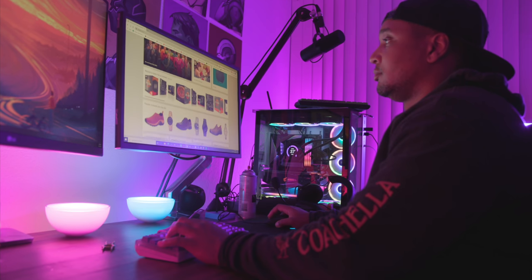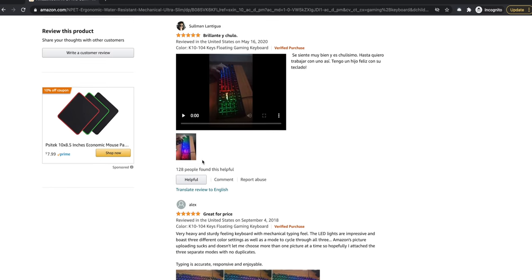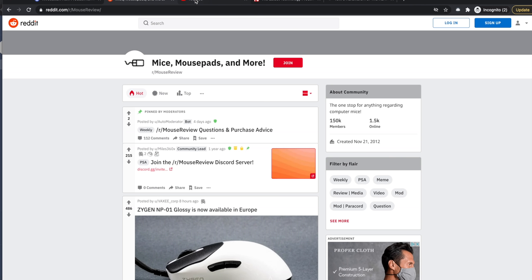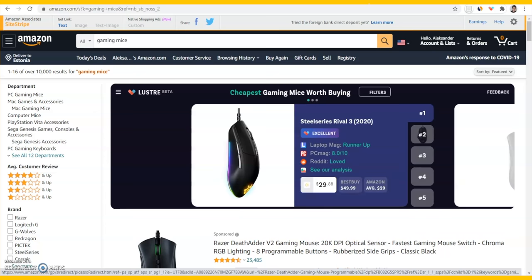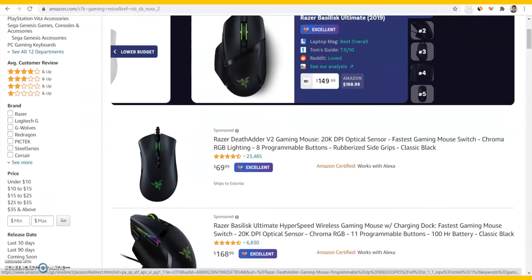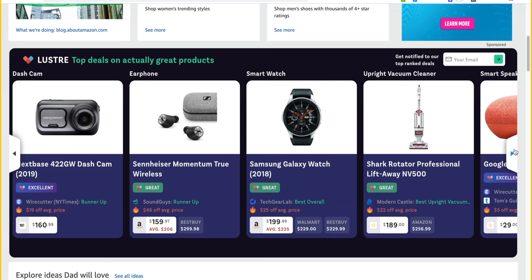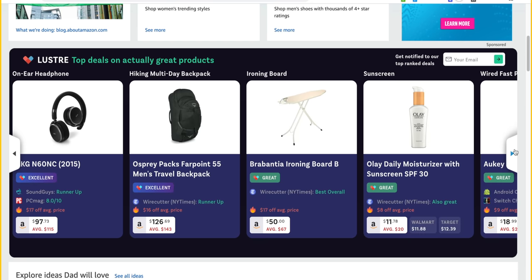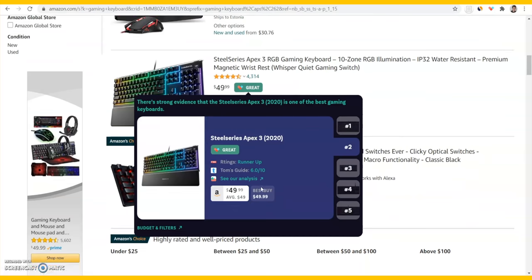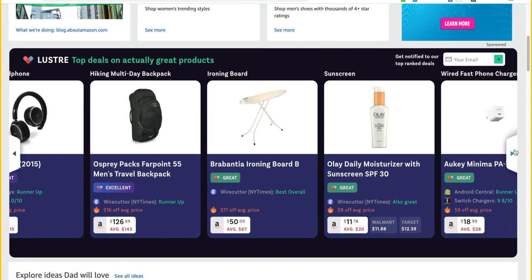Before we begin, a word from our sponsor Luster. When you're shopping on Amazon there's a million options to choose from and every product basically has four and a half stars. Luster is a free browser extension that analyzes trusted expert reviews from the likes of Wirecutter, YouTube videos, and Reddit discussions, giving you an instant second opinion right on Amazon. It does real-time price comparisons across Amazon, Walmart, Best Buy, Target, and more, and will let you know when products go on sale. It's free — just click the link in the description, install Luster, and let the extension do all the heavy lifting.